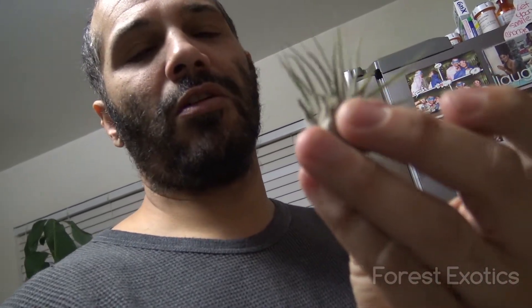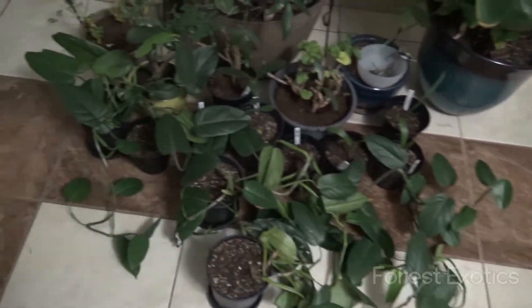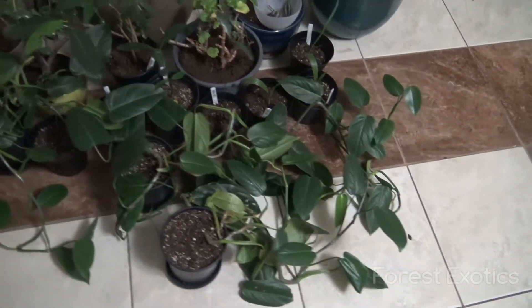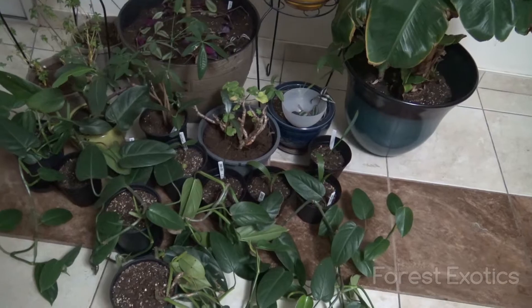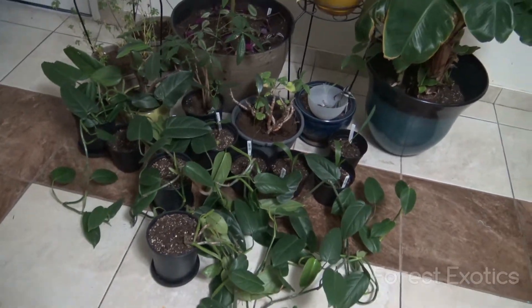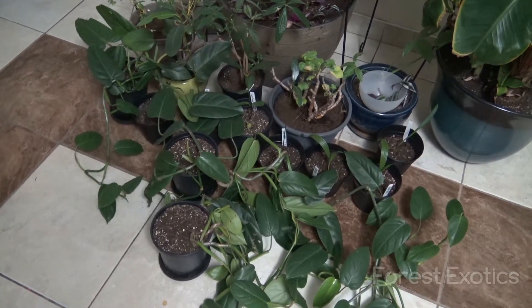I'm going to attach them to that piece of wood somehow. I think I'm going to use some type of glue — just a little dab — just to hold them there on the wood until the roots attach onto the piece of wood or decorations. I laid out all of my plants here, and maybe I'll take a clipping or two of these, but I'm going to wait until the reptile show to see what they have for that frog tank.